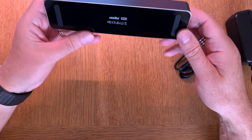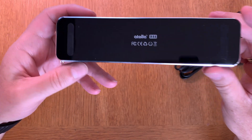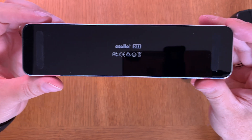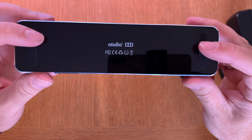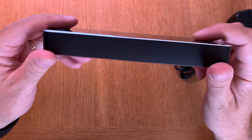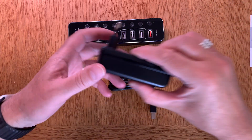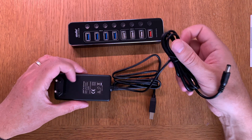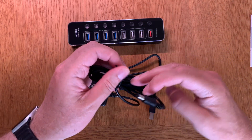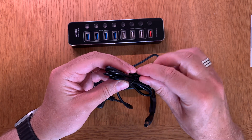The back side has some rubberized feet on both ends, so it stays sturdy on a desktop. I will use this on my desktop. So that's what's in the box — now I will plug this in and do some testing with different kinds of devices to see if it works.